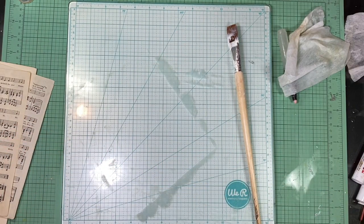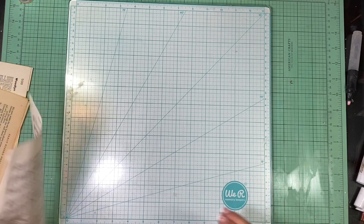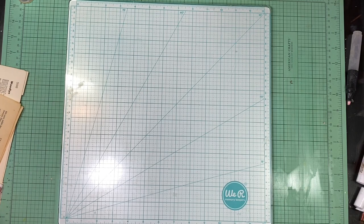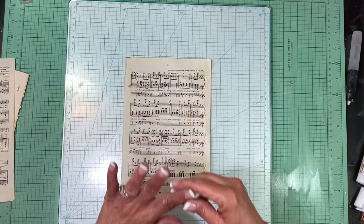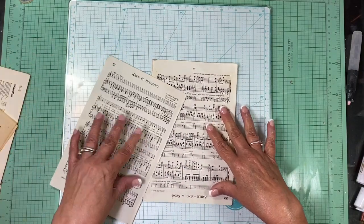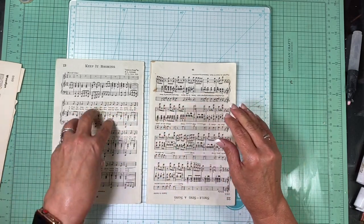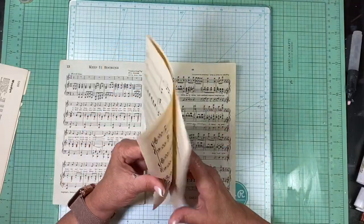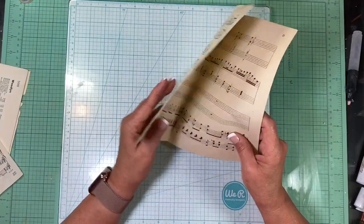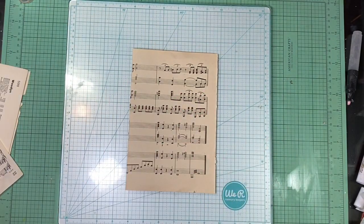Alright, I've got to find a spot for that — I'll put it right back here. The other thing I like to do: here's a music page, and because it's not super wide I would probably just go ahead and do it like this, then cut it to fit. I think I'm going to use this one — I like the kind of patina of it.